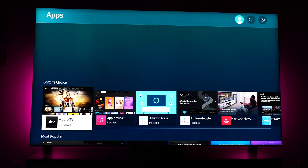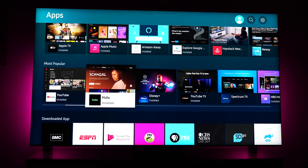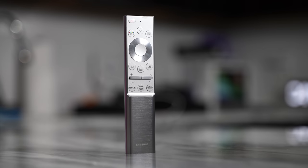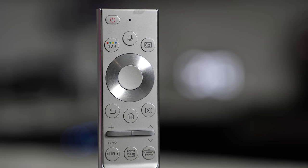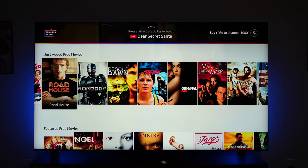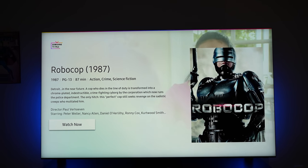The TV has a game mode which will automatically detect once your console turns on, which is nice. The remote control is simple and clean — one of the older designs, but I like the silver look. It's got three new additions this year: a Netflix button, an Amazon button, and the Samsung TV+ button. Samsung TV+ allows you to scroll through and look at content if you don't have anything to watch. Speaking of content, how do movies look on this TV? Let's take a look.